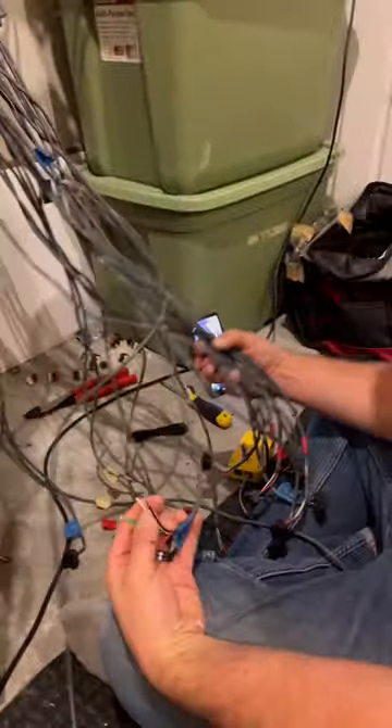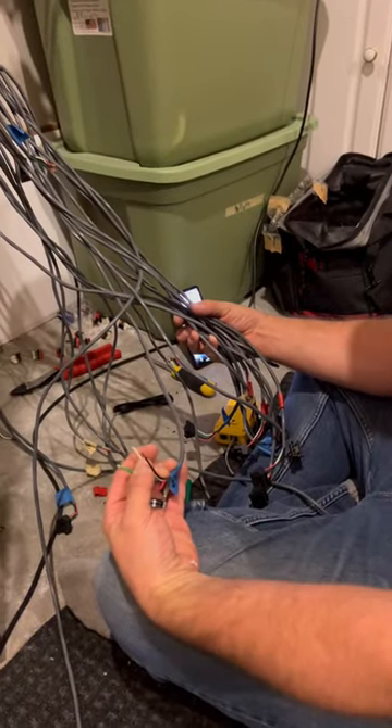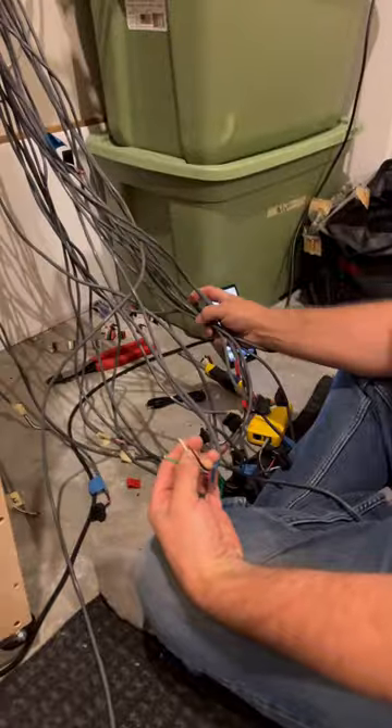These are all speaker wires — each one of these wires represents a pair of speakers in the house.